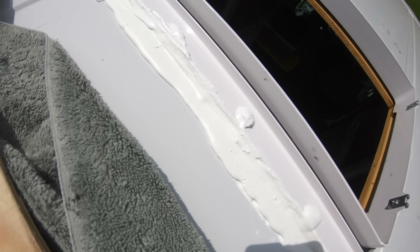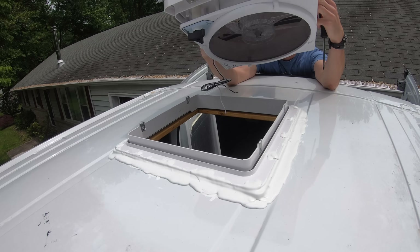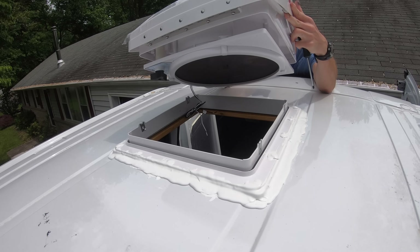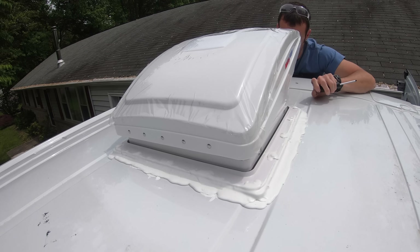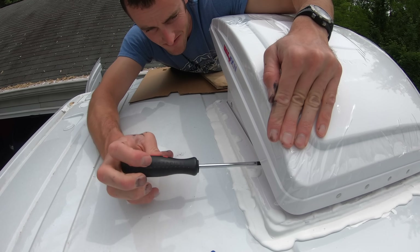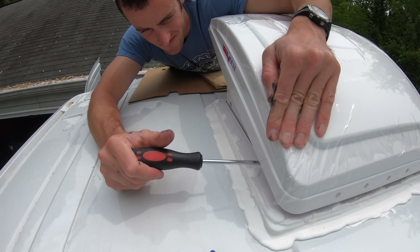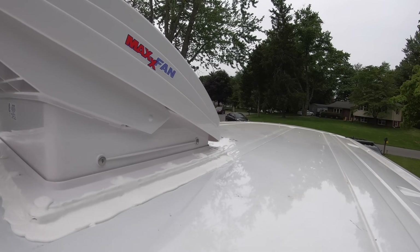It probably would have been a good idea to tape off before applying the lap seal because it's particularly messy, but I didn't do that — and no one's really going to be looking at the roof of my van anyway. After that, it was time to put the fan in place, throw the provided screws through the housing into the fan itself, and then it was ready to wire up.